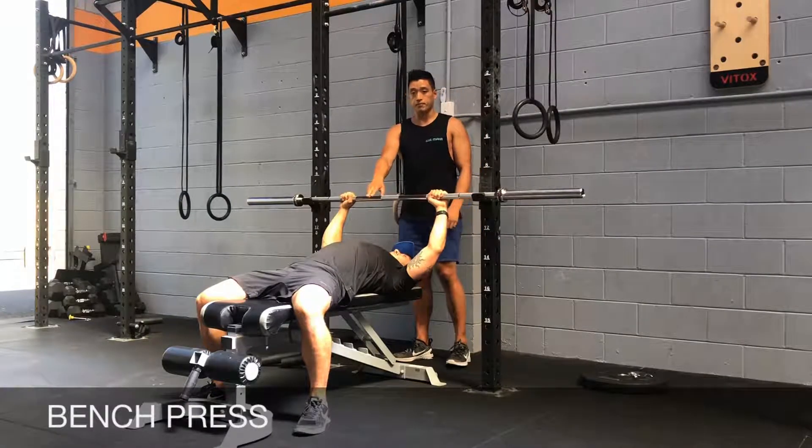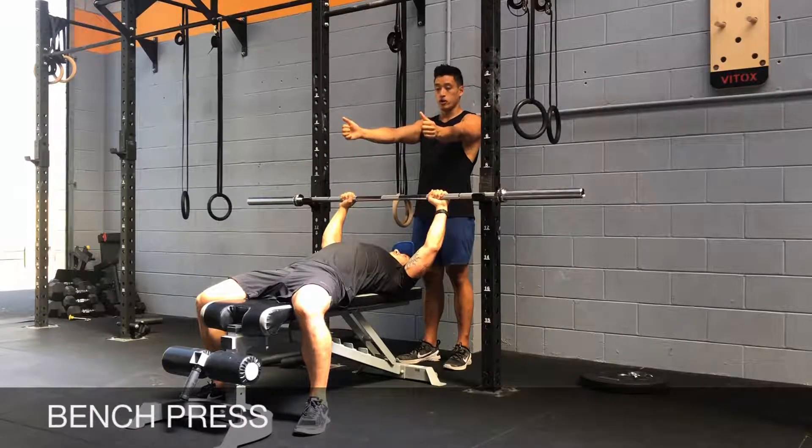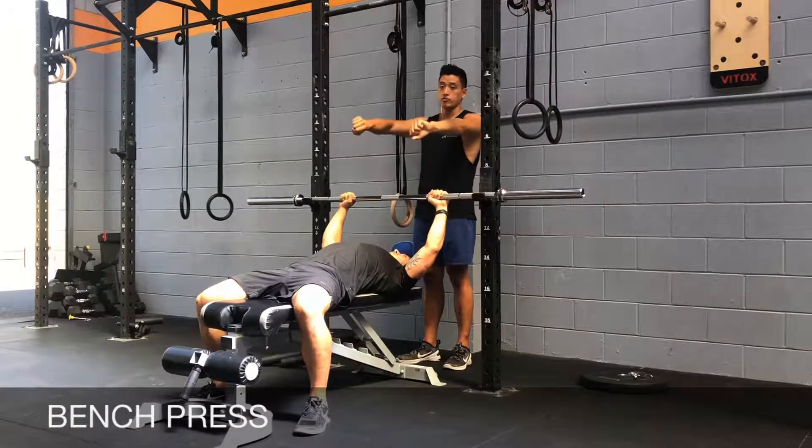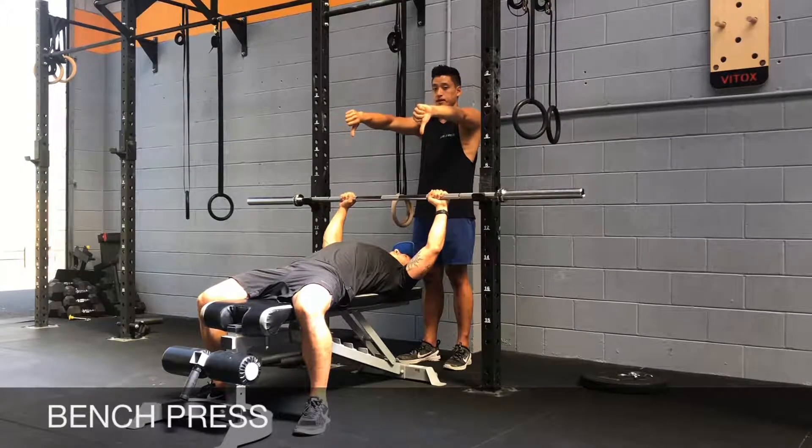In terms of your grip, think about how your shoulders will play a role during the press. You want to create an external torque — external rotation of the shoulders. Think about breaking the bar outward; this is good. Not inward — that's bad.